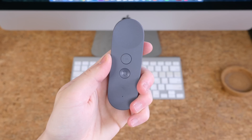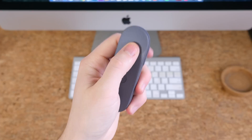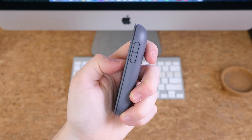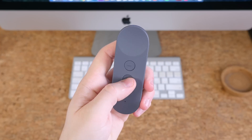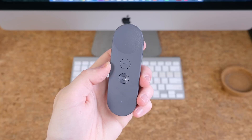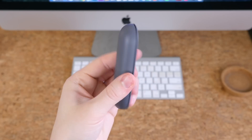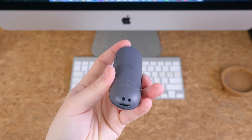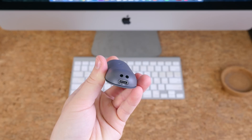The controller is pretty small and fairly ergonomic in the hand. Up front there is a trackpad, with an app button below that and a home button below that. On the right-hand side there are volume controls, and on the very bottom there is a USB-C connector port used for charging the controller. Inside the controller there's an accelerometer, so it can act a lot like a Wii remote.